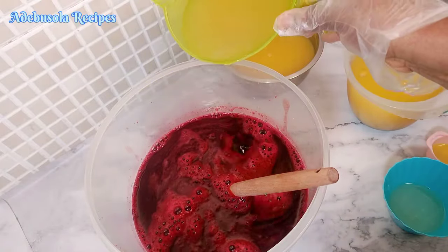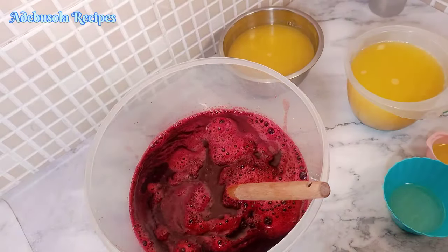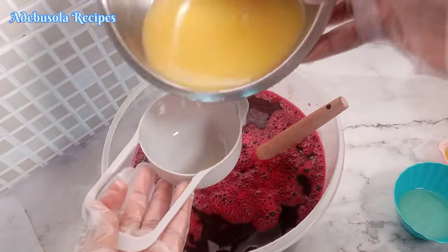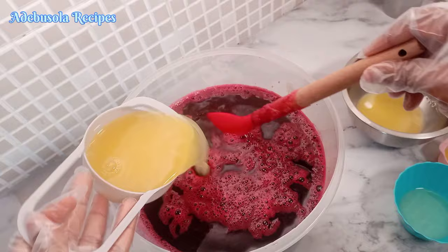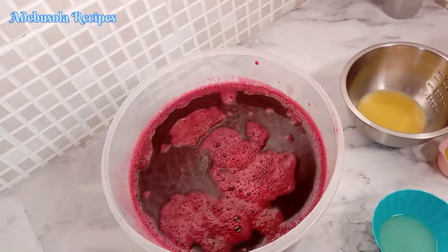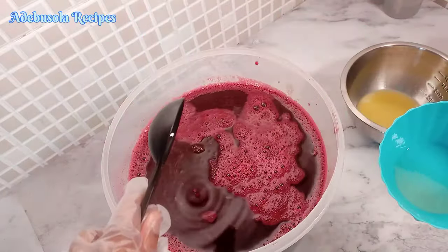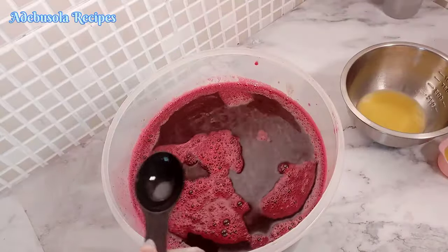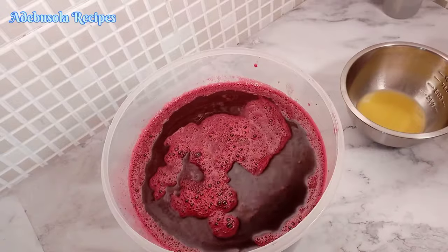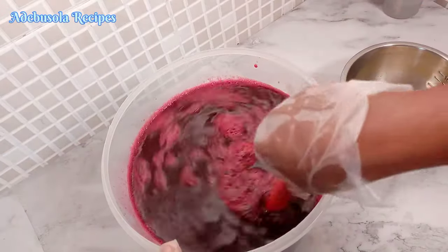The trick to making zobo is that you don't boil the zobo with too much water from the beginning — you boil it with a small amount of water. For example, if you are making 5 liters of zobo, boil your zobo with 2 liters of water, then your fruit juice will make up the remaining 3 liters, achieving a proper 5 liters of zobo. Or vice versa — 3 liters of water and 2 liters of juice, depending on the quantity of fruit juice you have at hand. Check the description box — I'll drop measurements and notes you can follow.